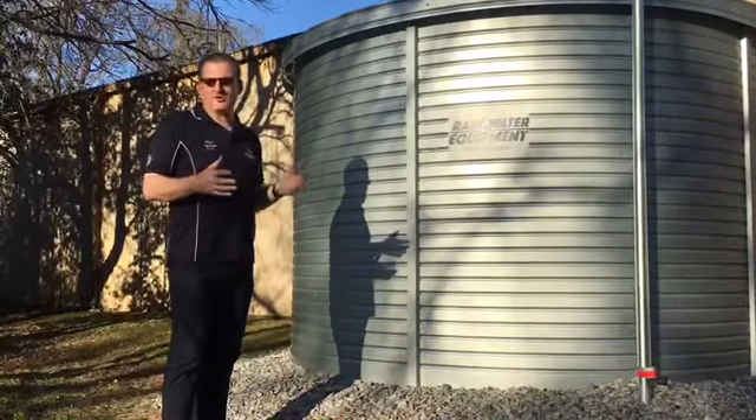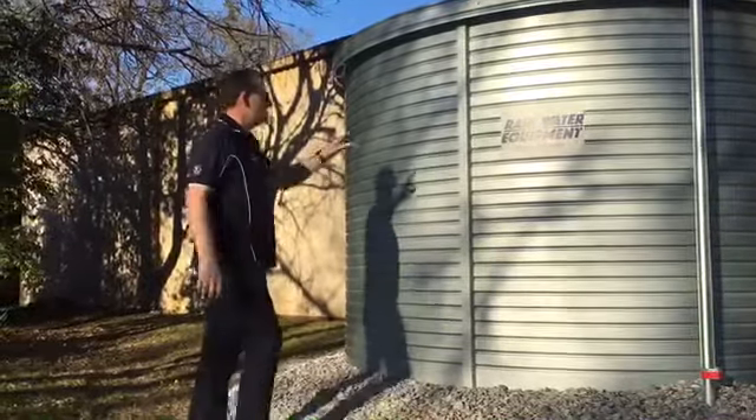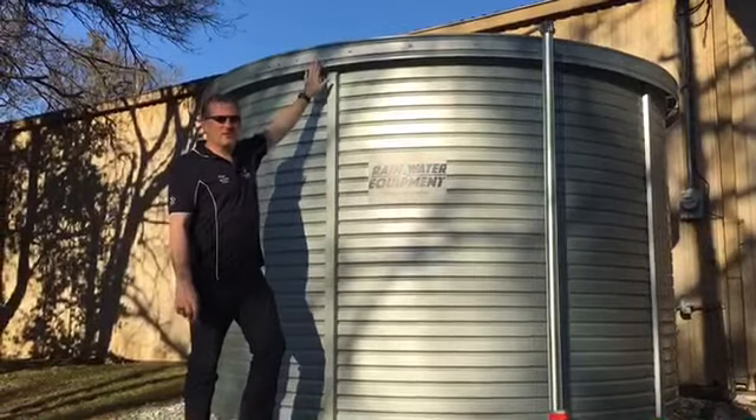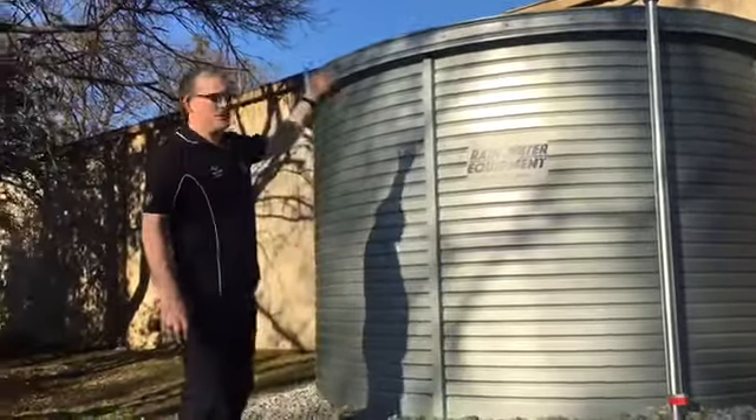You can get custom sizes also if you have a need for that. This one has a fascia, which is an add-on to the product. It doesn't actually come with a fascia, but it hides the hills and the valleys of the roof sheets. And as you can see, you can't see the roof sheets.